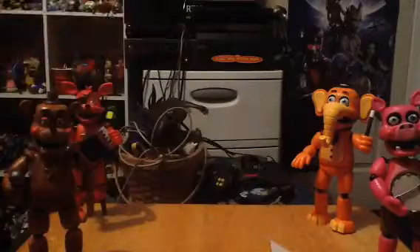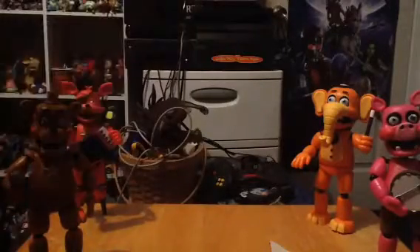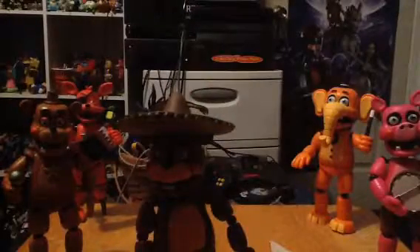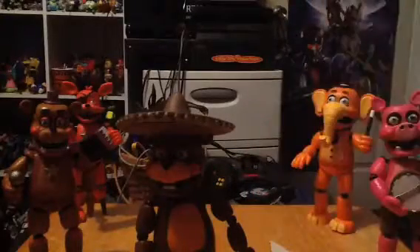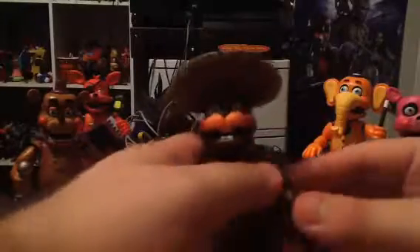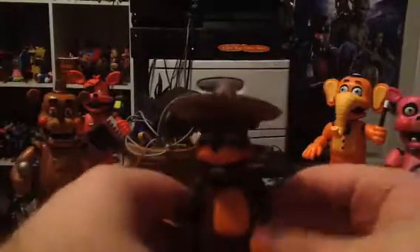So enough of that. Let's open up and take a look out of the box. Let's take this little box and put it under the big box. So here is El Chip and his little accessories.